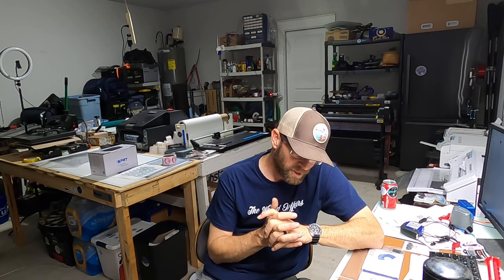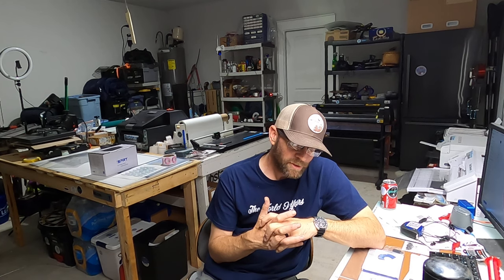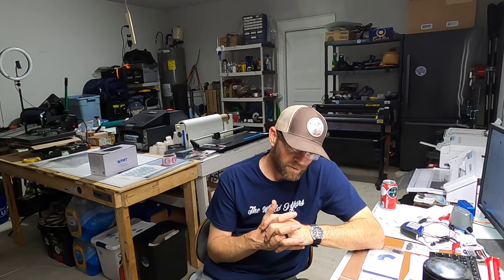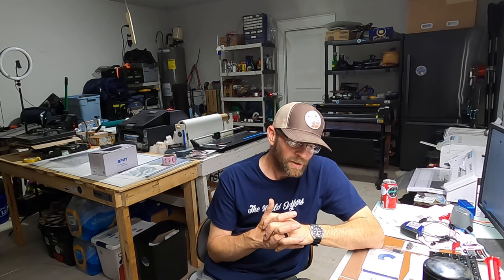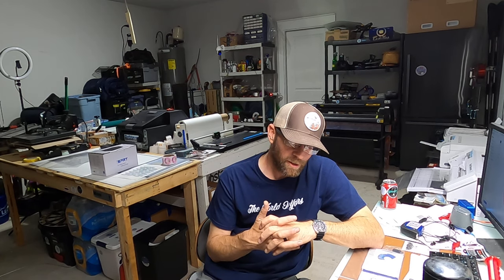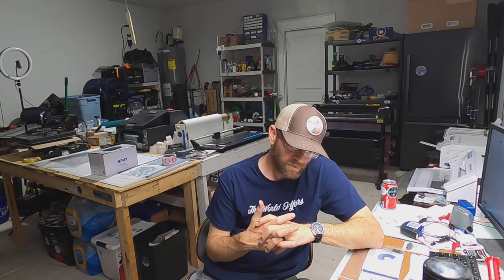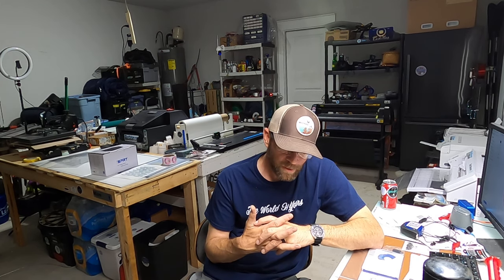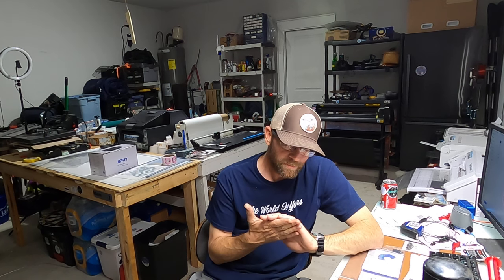I cold-called at a bakery too — it took a couple of weeks for them to respond, but they did and they've placed a couple of orders with me. I've been kind of lazy doing the cold call stuff. I still have my other job, I've got a family, a young son who likes to do a lot of things, so I try to split the time. Honestly right now I'm getting more business than I can handle with everything else going on. I've had some jobs slip through the cracks where I just forgot to get back to someone in time, which I hate.